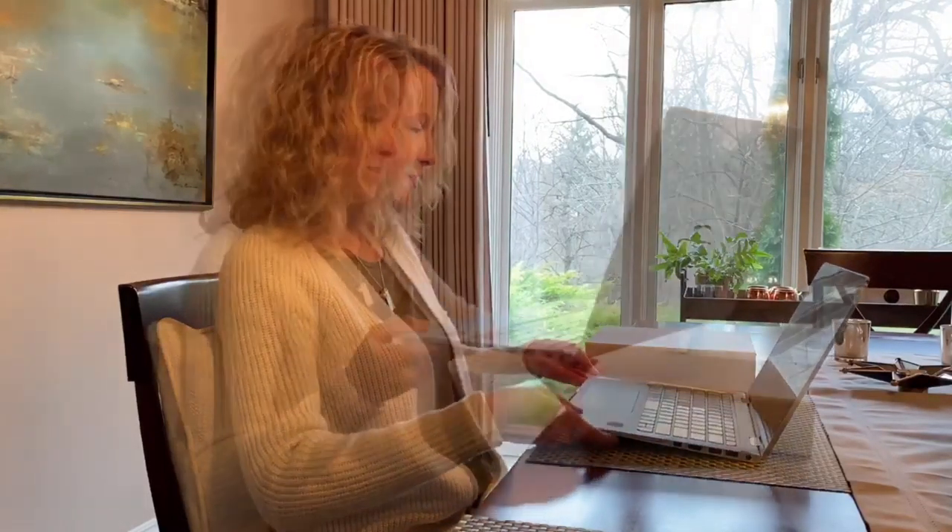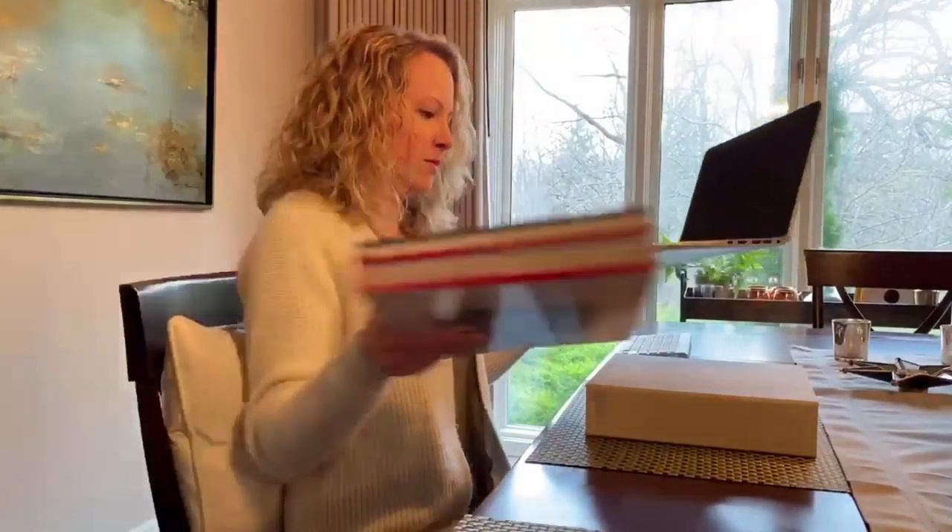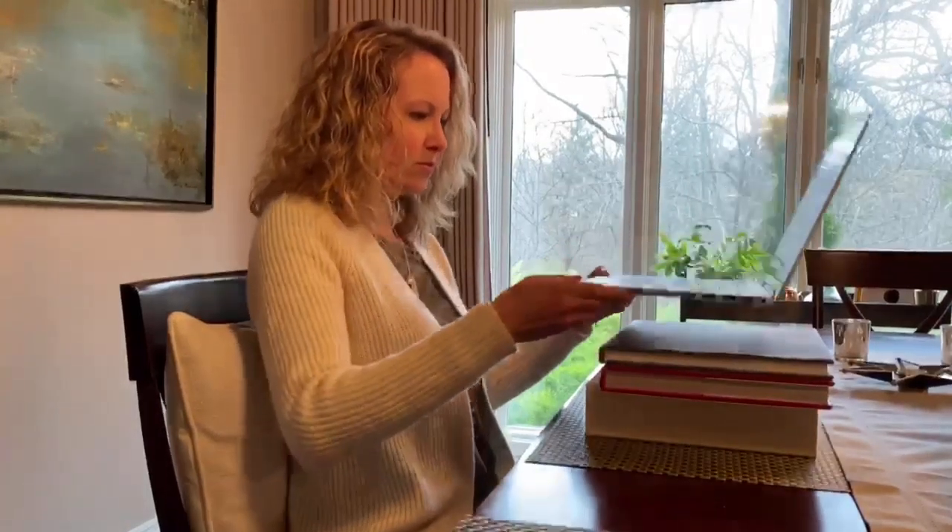The next best thing we need to do is get our laptop screen up a little higher to reduce the strain in our neck. Again, get creative with what you have. You need to make sure that the top bar of your screen is level with your eyes.